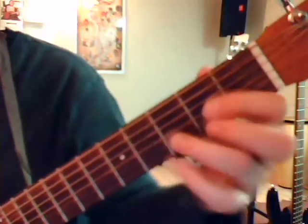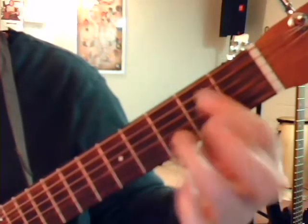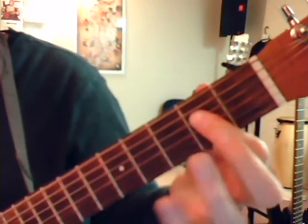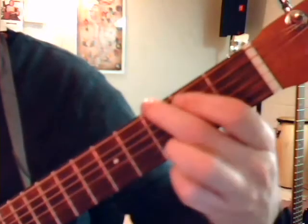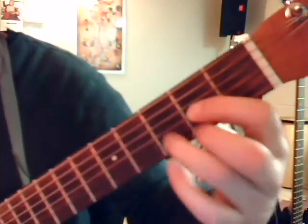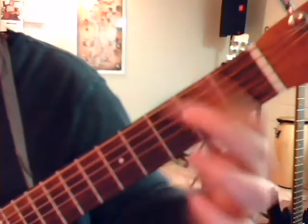Let it be chords. We're going to start with D — this is the key of D. To A. To B minor. Make sure that's a strong B minor. To G. Back to D. To A. To G.